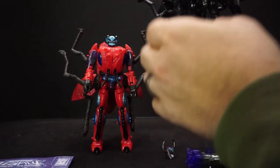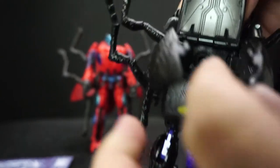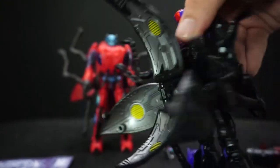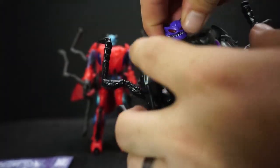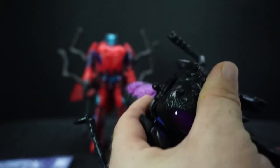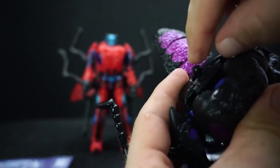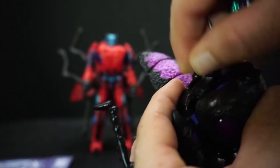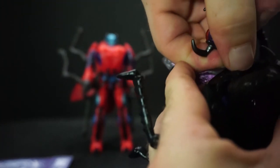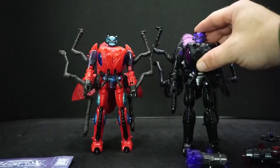One thing I find difficult is getting the heads off. When you try, chances are you're going to mess up the back end — it's supposed to be open like shown in the directions, but you have to grab a hold of it somehow and the head is really stuck on there. Putting it on also isn't easy because this little neck piece likes to move around. It looks okay but I prefer the other head.